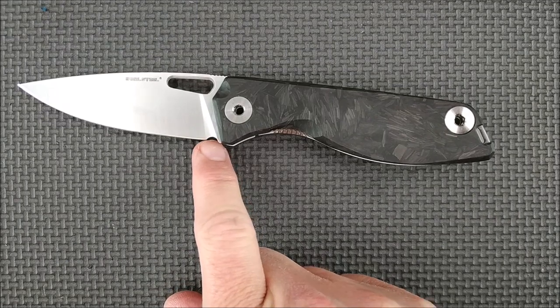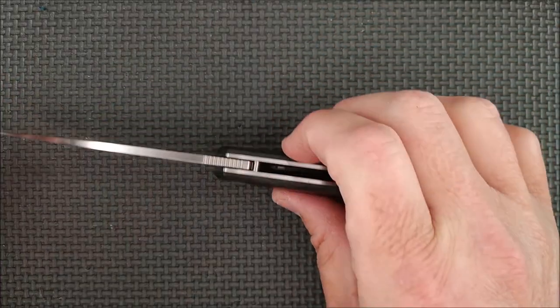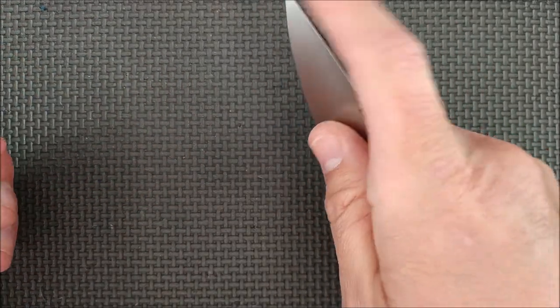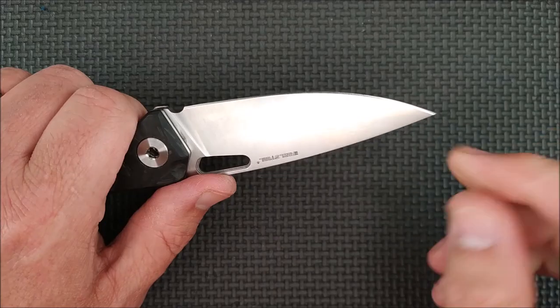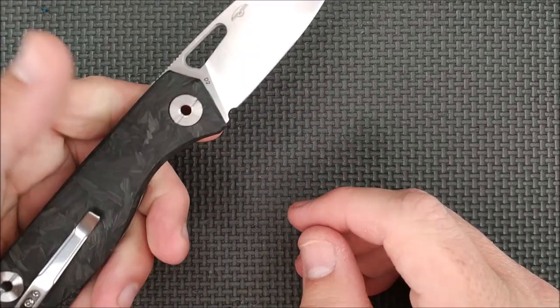We've got a really nice sharpness foil — they did a good job, made it no bigger than necessary. The tip has the taper starting right around here down to the tip, so it's a nice fine tip, very good for precision work. It's pretty much all belly except for the last little bit, so it's a great slicing knife.